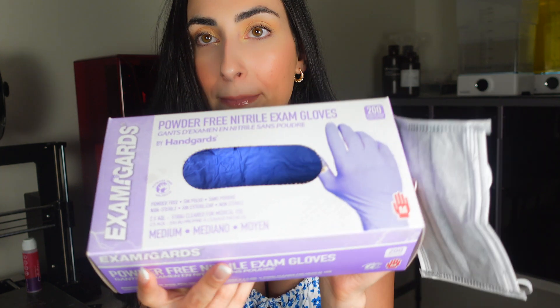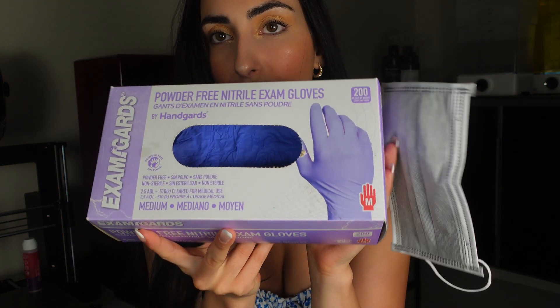Before that, I forgot to mention you're going to need these two things — and these are non-negotiables. You need PPE. This includes powder-free nitrile gloves; I got these off Amazon, overpriced unfortunately, but you can find them locally. PPE has been extremely expensive especially since the pandemic.